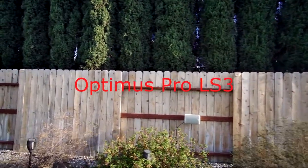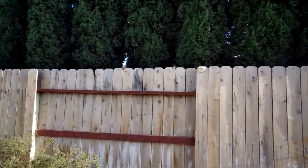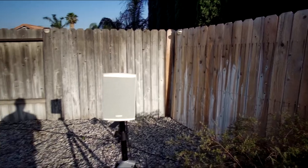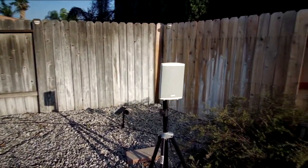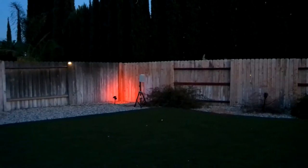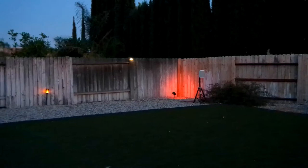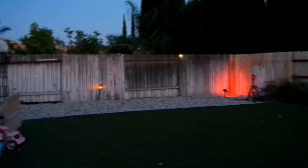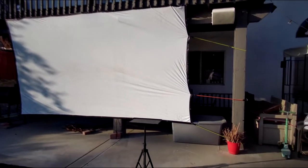There's a surround rear speaker, the other surround speaker. And this is the screen — 150 inch.